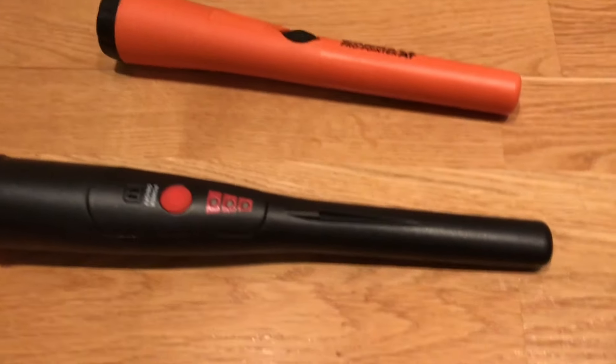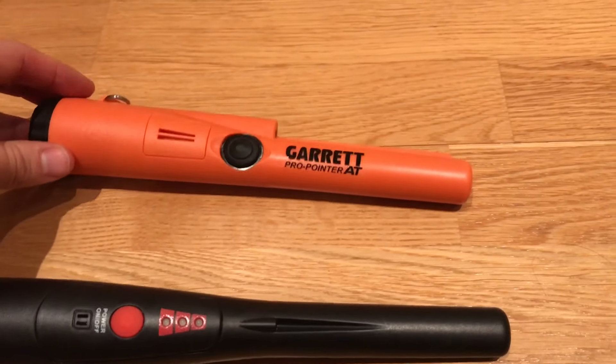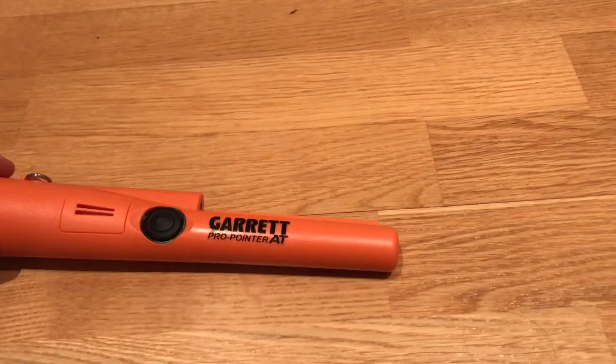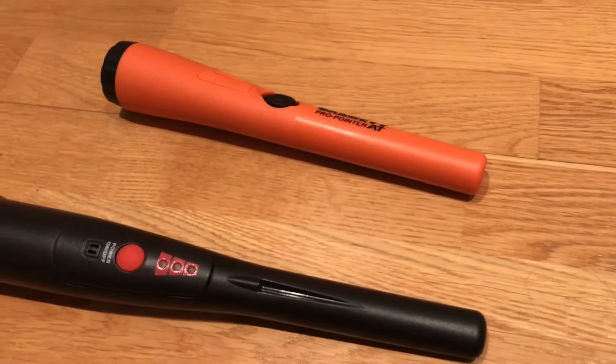And the winner is the Chinese model! And in second place, a very bad loser — I hope you're really ashamed of yourself — is the Garrett Pro Pointer. Five millimeters, because of this. Thank you.